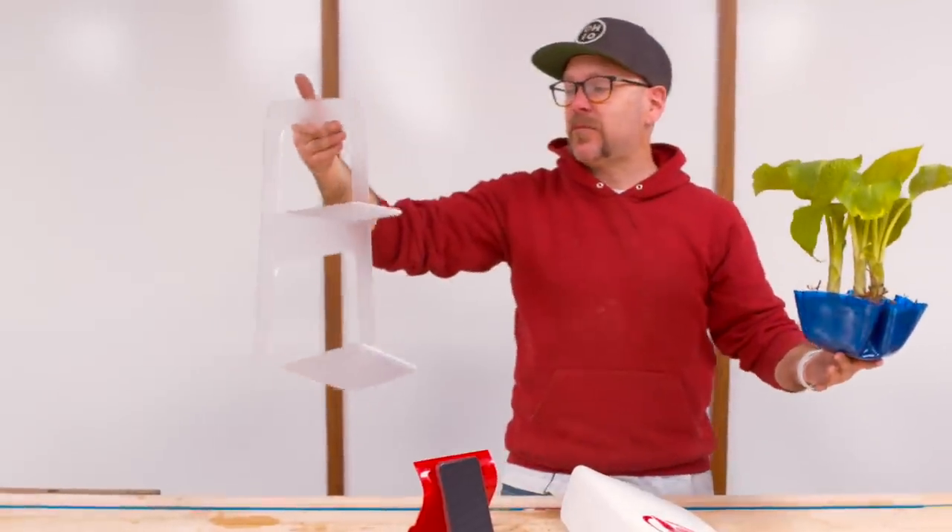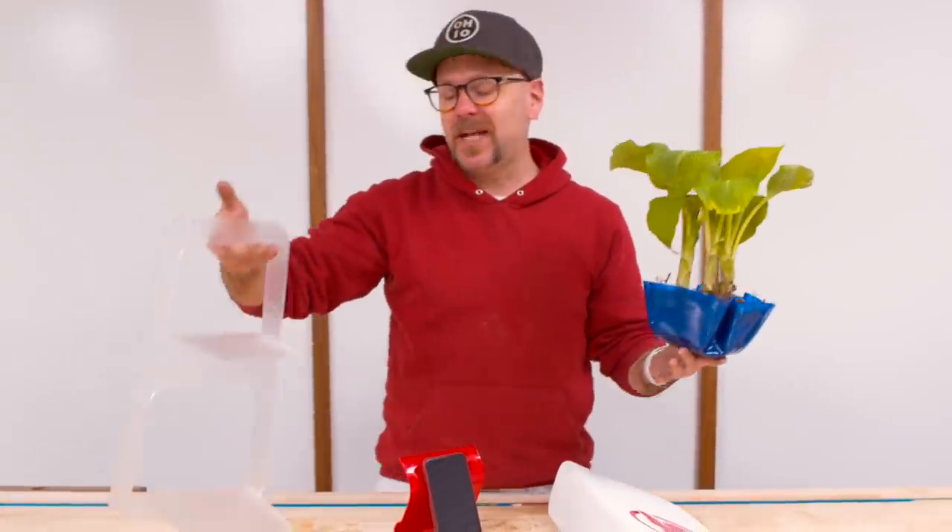Welcome to Make Something with me, David Picciuto. And today I'm going to show you four different ways to bend plastic.